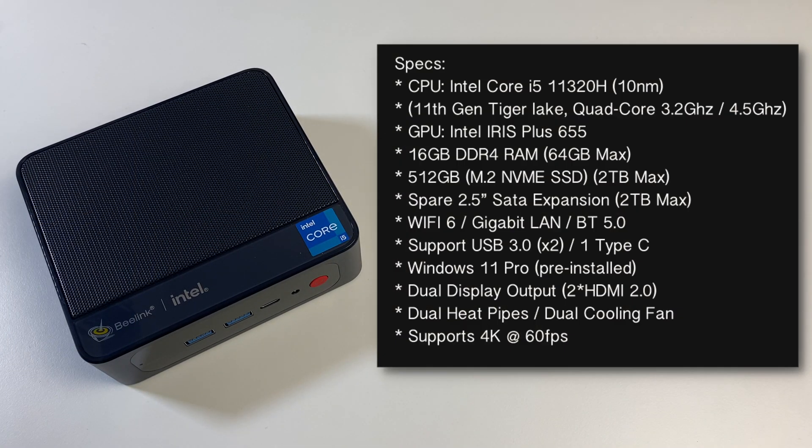So let's quickly check out the specs. This mini PC is powered by the Intel Core i5-11320H, a quad core with a clock speed of 3.2GHz and a turbo speed of up to 4.5GHz. We've got integrated graphics with the Intel Iris Plus 655, 16GB of DDR4 RAM upgradeable to 64GB max, and a 512GB M.2 NVMe SSD installed that can be swapped out for up to 2TB max. You can also add an additional 2.5 inch SATA hard drive supporting a maximum of 2TB.